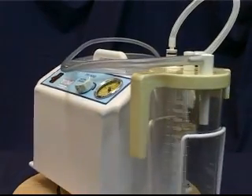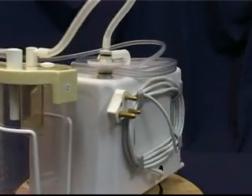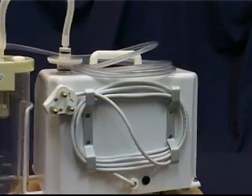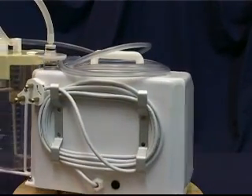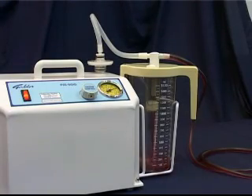The portable suction pump is used in wards and theatres for aspirating fluids from wounds, the respiratory tract, body cavities, and from the mouth and airways. The fluid from the patient is sucked through a disposable catheter into a collection jar.